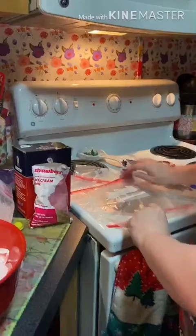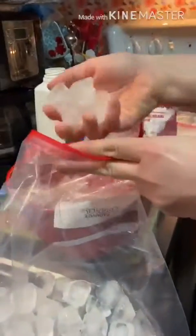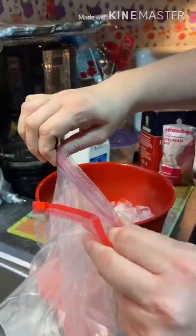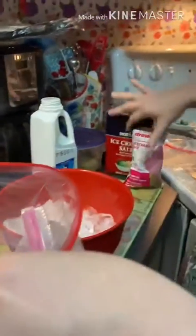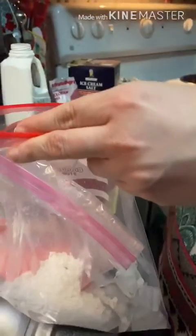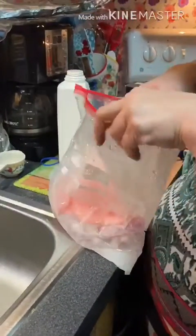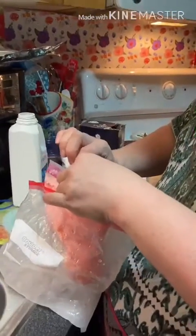Then you're going to take a big ziploc bag and you're going to put some ice in it, and then you're going to put the — I'm going to sprinkle the salt. What the salt does is it makes the ice really cold, so this will do it really fast. Then you zip it up and you shake, and we're going to shake this for about five minutes. Okay, so we've been shaking, shaking for about five minutes. And now it's time to get our ice cream out of the bag.